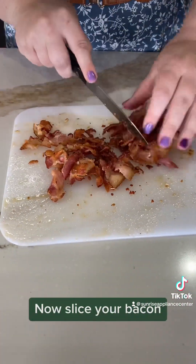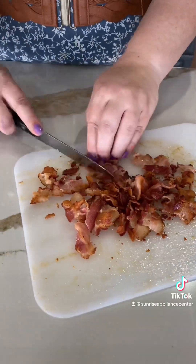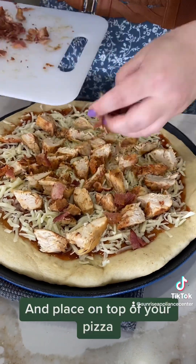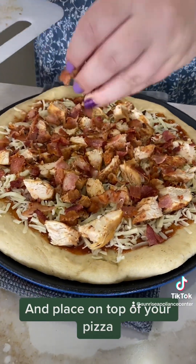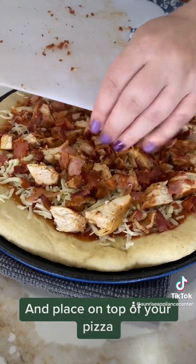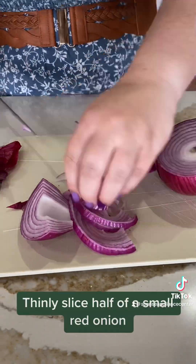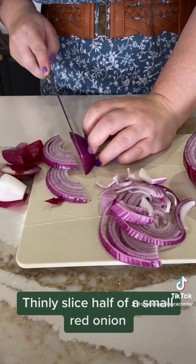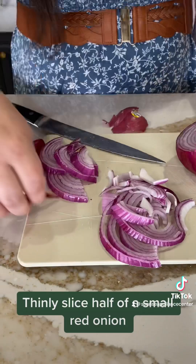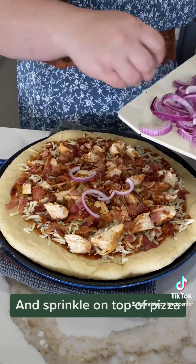Now slice your bacon and place it on top of your pizza. Thinly slice half of a small red onion and sprinkle on top of the pizza.